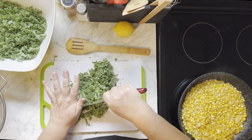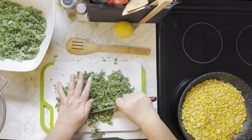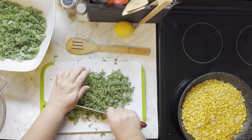Make sure you're keeping an eye on your corn too. And the corn is not going to be super soft either — you still want a little texture to it.